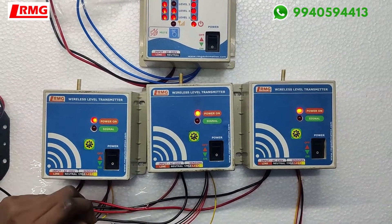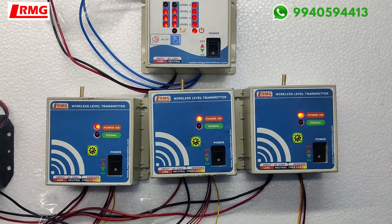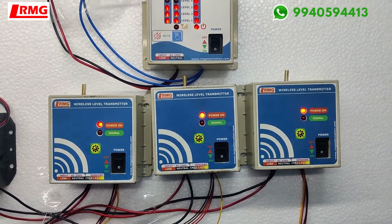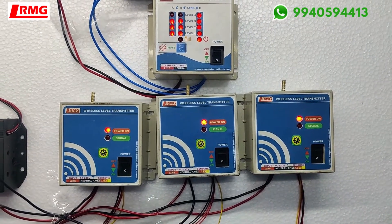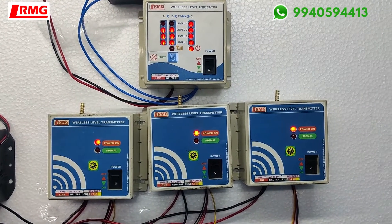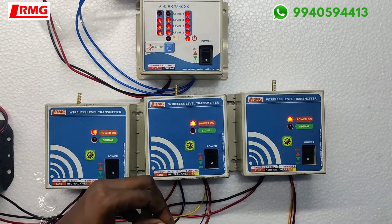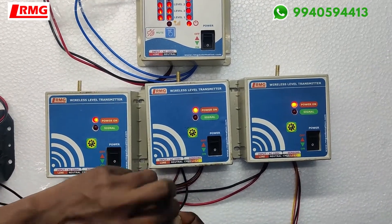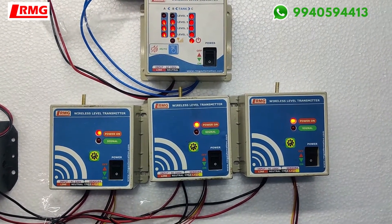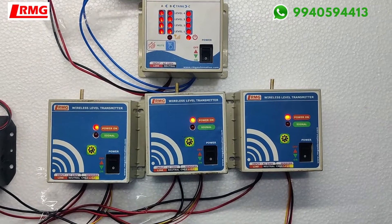Here we are joining the other sensors of transmitter A. We are also filling the other tank. Here we are filling. She is acknowledging the alert. This is how this product functions.